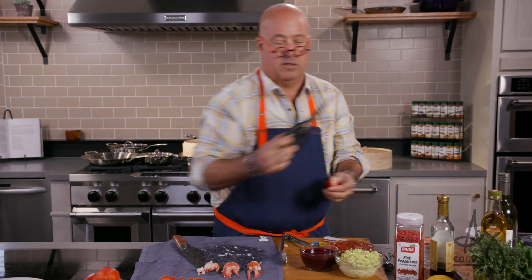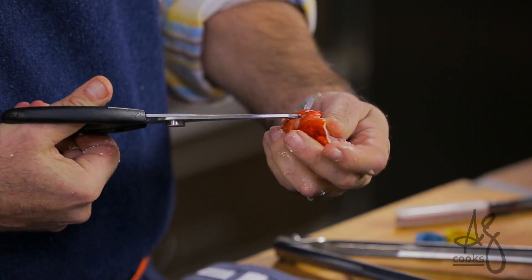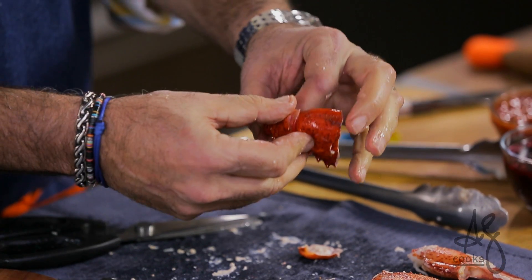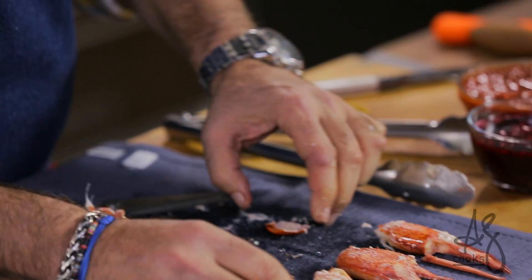My favorite tool — if you want to get really fancy and extract gorgeous looking pieces, just use scissors. Peel away the shell where you've made the cut and you can extract glorious whole nuggets.